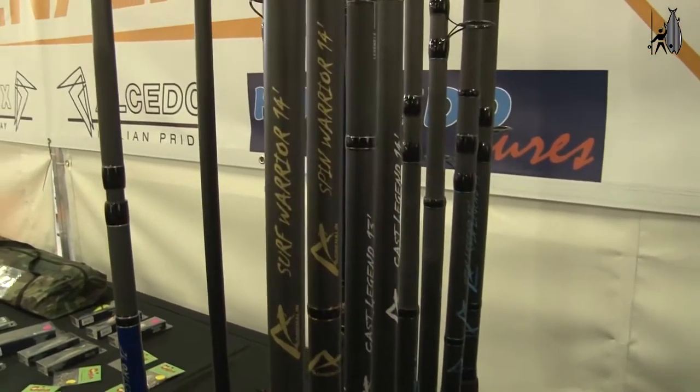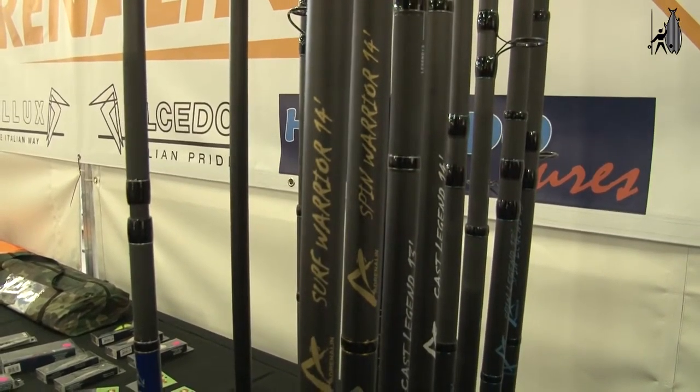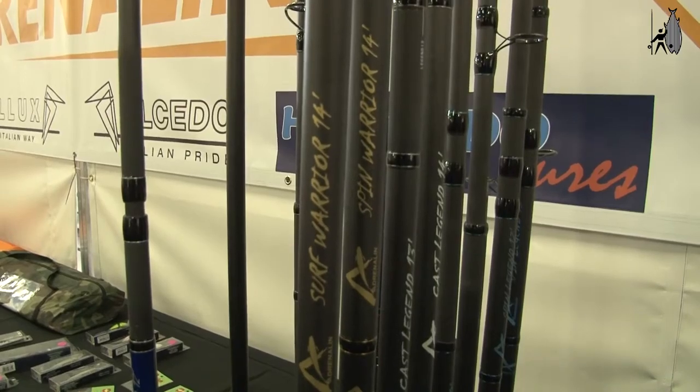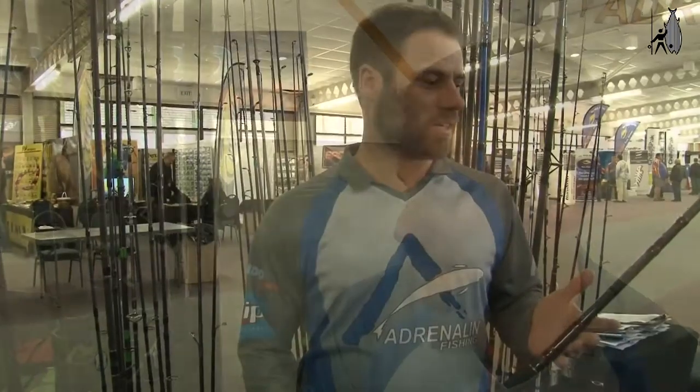You're looking at a casting weight of about 7 ounces, with two tips. This is an HMG blank. It comes in a tube with a light bag and everything. It's a very good quality at a very good price.